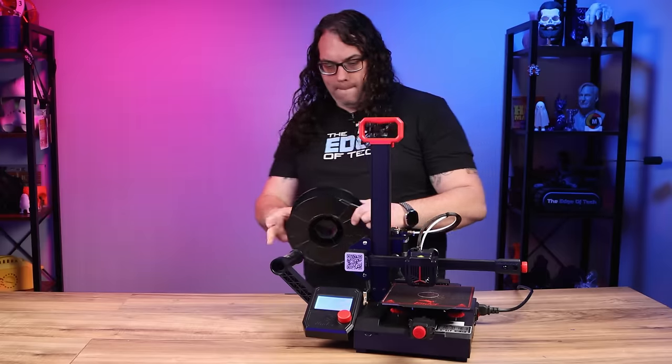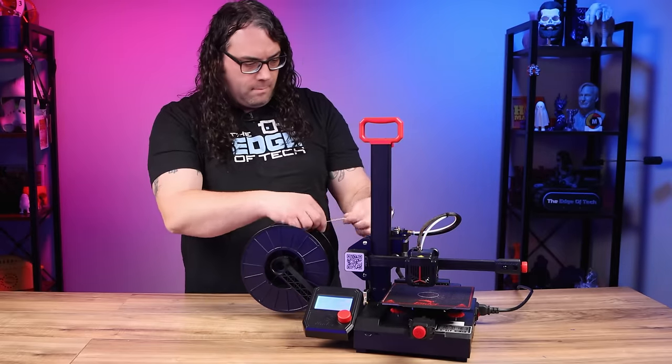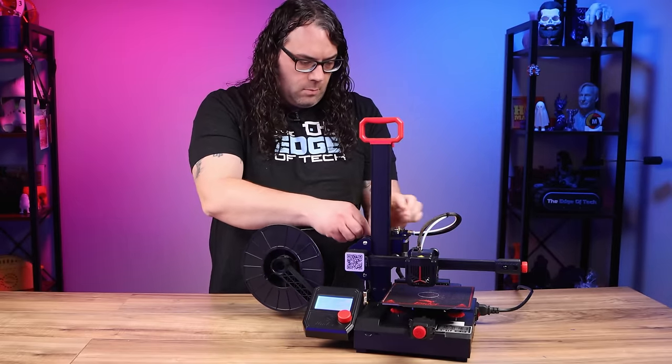Once you have it on your SD card, you'll put the SD card into your printer, turn the printer on, and then use the control panel to load your filament, level the build plate, and get your 3D print started. The printer will start building your model layer by layer, just like the slicer told it to do — and you're now 3D printing.